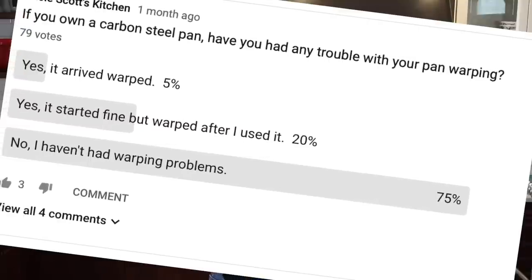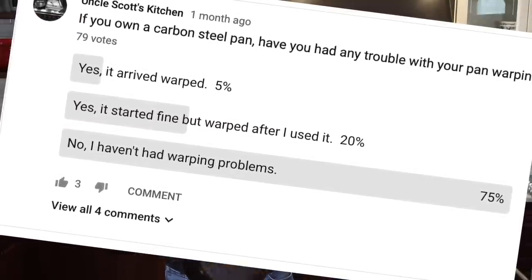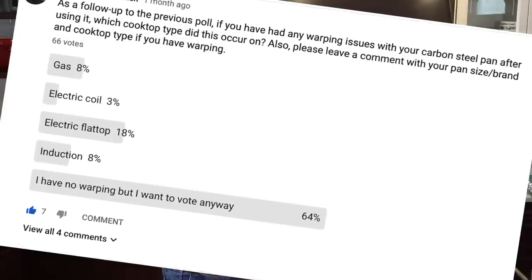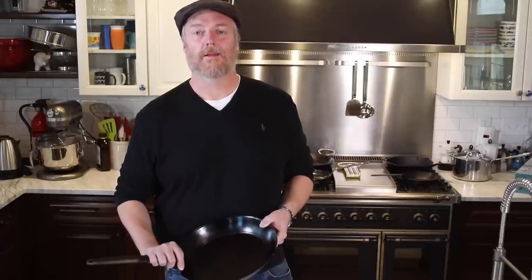I put up a poll on YouTube and asked people whether they're having any problems with their carbon steel skillets. Thankfully, the majority said they're not having any problems at all. However, some people are having a few problems. So I put up a secondary poll asking: if you're having problems with your carbon steel skillet, what type of stovetop are you using? It turns out that most of the people reporting problems are either using an electric flat top or an induction stove.